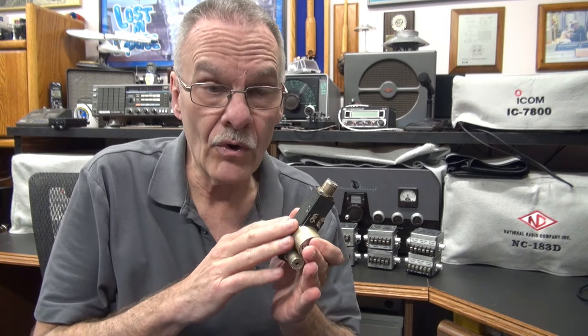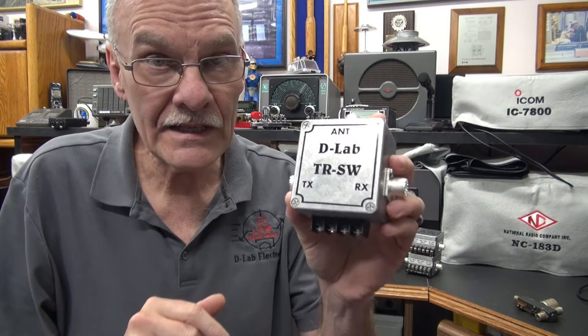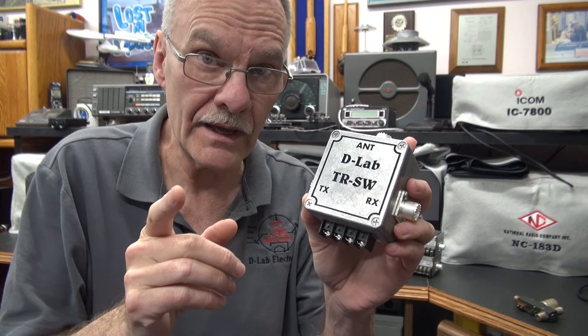In this video, I'd like to introduce you to my new line of ham radio TR switches, or antenna changeover relays. These replace the famous Dow Key relays. The Dow Keys are old, they're failing, and expensive, if you can find them. So I've come up with a solution: the D-Lab TR switch, which was made to replace those Dow Key relays.